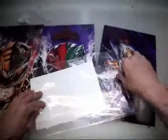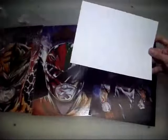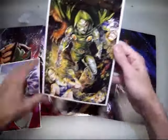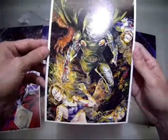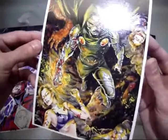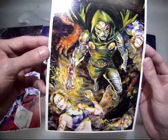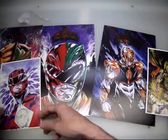Guys, this dude is sending me all this stuff — crazy. Oh my god, check this out. This is not Power Rangers, but that is just insane. Look at all the detail on that. Sorry, I can't get a better picture here. Look at that, guys — holy cow. The colors he uses, everything — absolutely perfect.